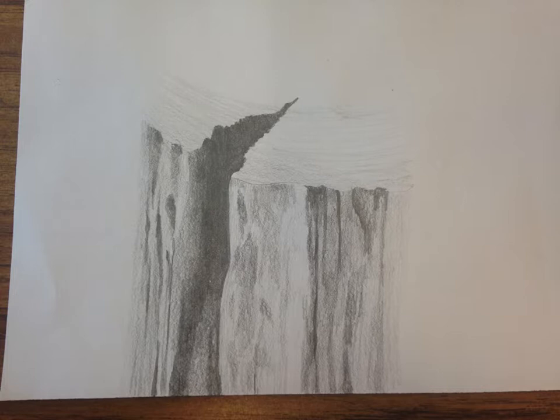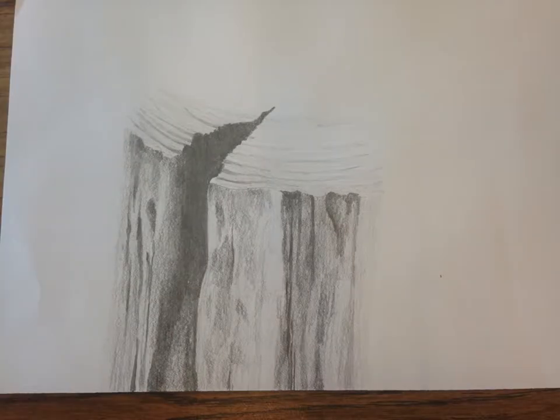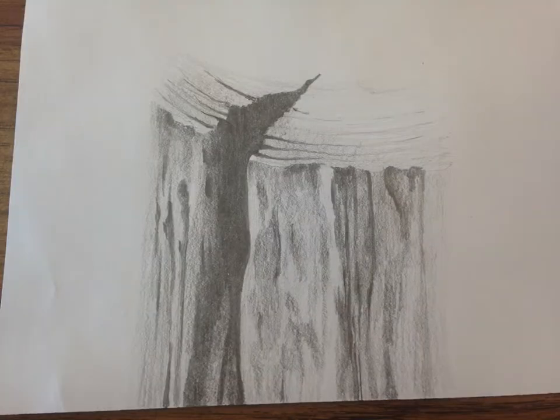I'm starting to pay attention to that really big notch in the middle, because it's not just one value — there are definitely lights and darks in that really big dark notch in the middle. I start to pay attention now to the top, to the growth rings of the tree itself. It's not just concentric circles — they are different values, different widths, different spaces, all very individual. So it's important to pay attention to details like that. Don't mindlessly just draw concentric circles on the top of the log where it was cut.